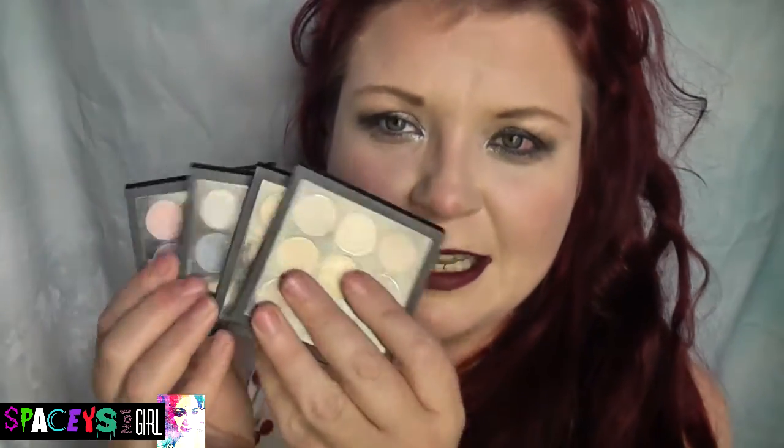Hi everybody! Today I'm just going to do a very short review video on the MAC x9 palettes. They released these as part of the permanent line, so you don't have to rush out and worry that they're going to sell out, because these are now permanent products, and I'm really pleased about that — and I'm going to tell you why.